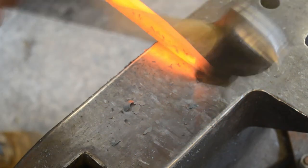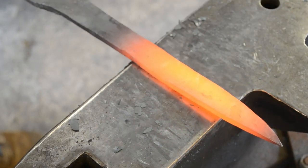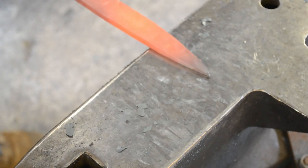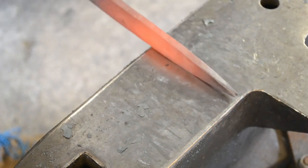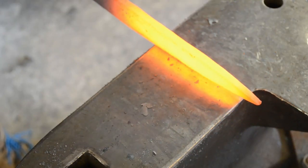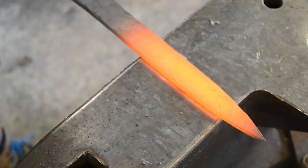You want to taper distally and also taper in width along the entire length of the blade. If it flares out you can make a leaf-shaped blade, but in this case we're trying to create more of a traditional parallel-sided or slightly tapering dagger. Here I'm also using the edge of the hammer to create a fullering kind of system so that I can draw out more of that distal taper. You want to make sure that the thickness is even across the width of the bar — if you're not making sure of that, it is going to end up being a misshapen dagger.